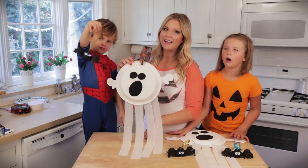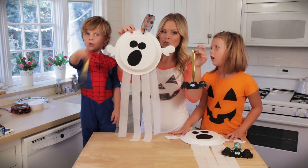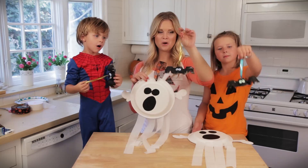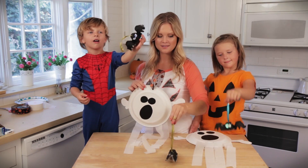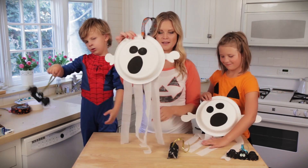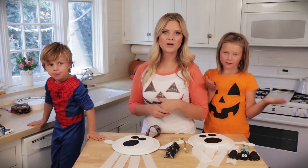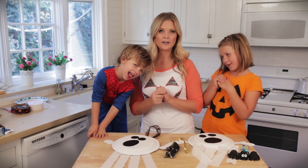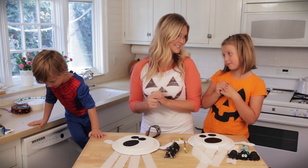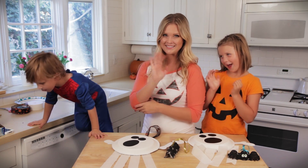Okay you guys, we are done with our spooky Halloween crafts! I just added some ribbon to these bats and some ribbon to the top of this ghost, and that is it. Was that fun? Please let us know if you guys try these at home — we would love to see pictures on Facebook and Twitter. Also we would love to see pictures of your Halloween costumes. We hope that you have a happy Halloween! See you next time!